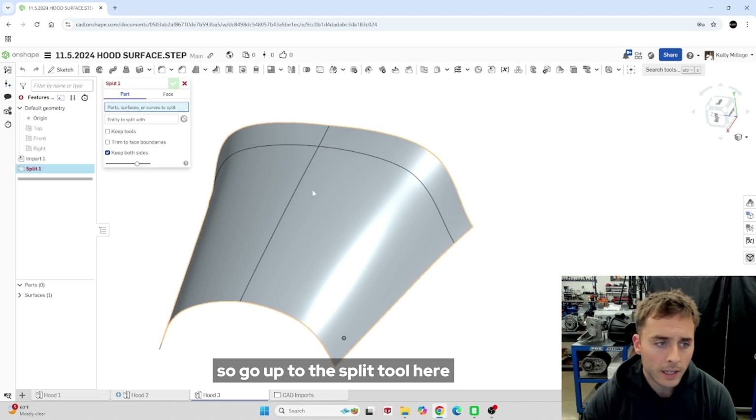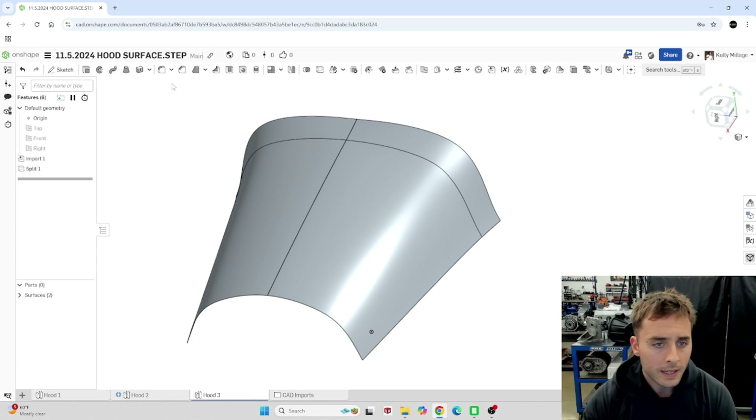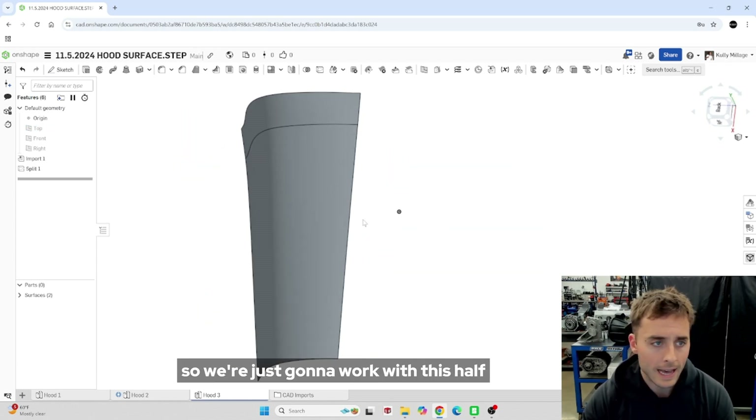We'll go up to the split tool, click on the hood, and the entity to split with is going to be the top plane. Now it's split in half and we can hide this half of the hood. So we're just going to work with this half.